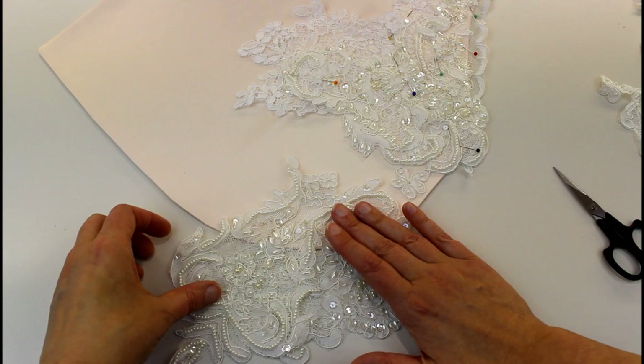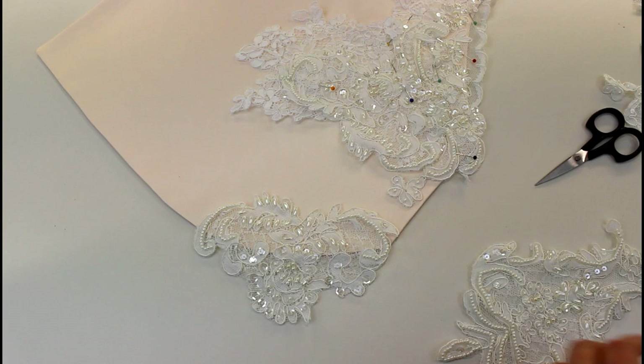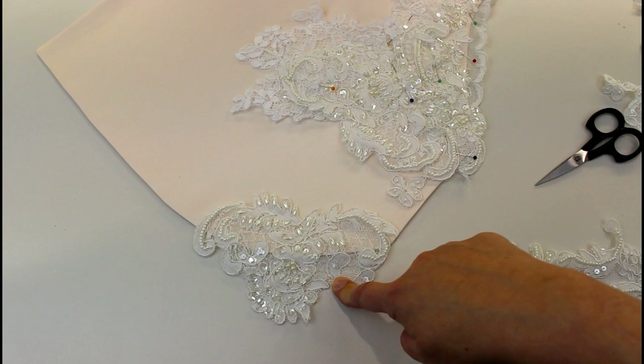There's all sorts of things you can do with lace — it's really versatile and really pretty. This lace I use a lot; it's already got lots of beads and crystals on but I often add even more beads and crystals to add even more sparkle.